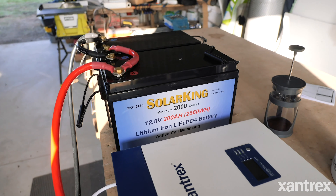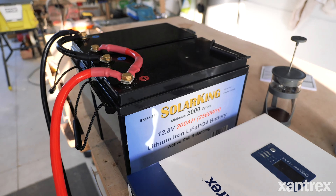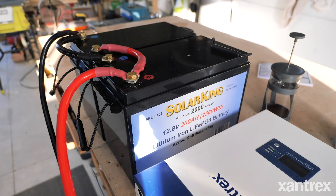One of the coolest features of this Freedom XC that I didn't have on my last one is that it has the ability to also charge your battery — it is a combi inverter. So you can plug it into AC power, as in your household power, and it will charge your batteries. Not only that, I have lithium batteries and this inverter is able to charge lithium batteries, which a lot of inverters still aren't able to do.